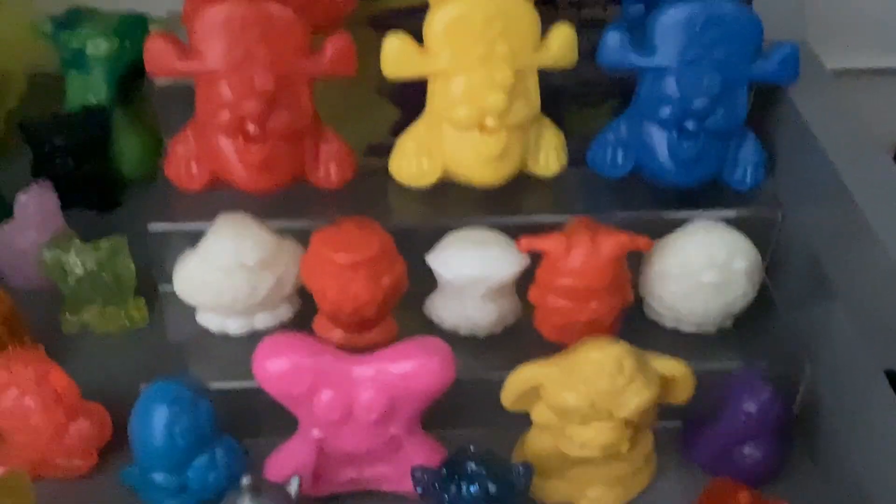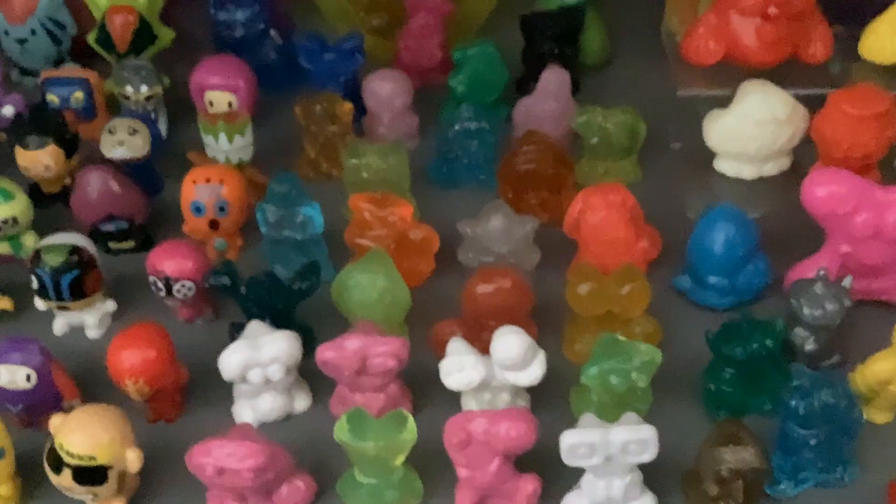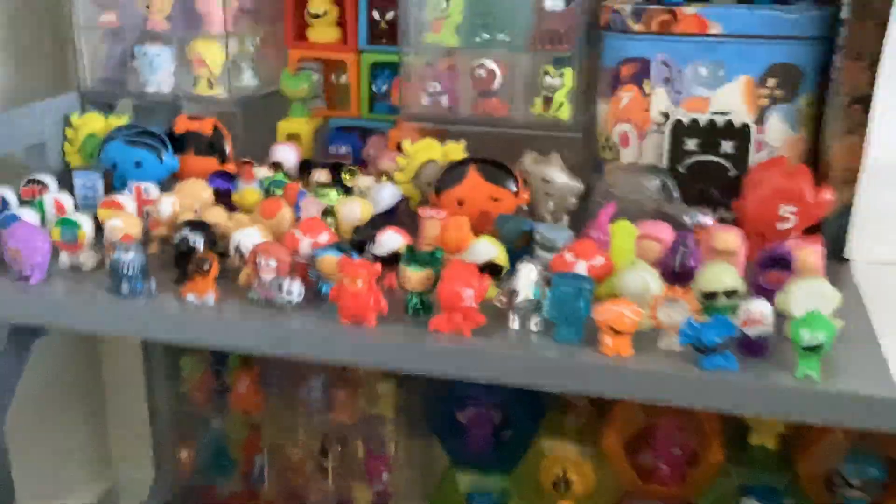These are from the Bazooka Joe Bubblegum promotion. I want to say these ones were released in Mexico — they're a pain to find, just like everything else. Then we have Crazy and Bones and the Zany Brainy Go-Go's right here.